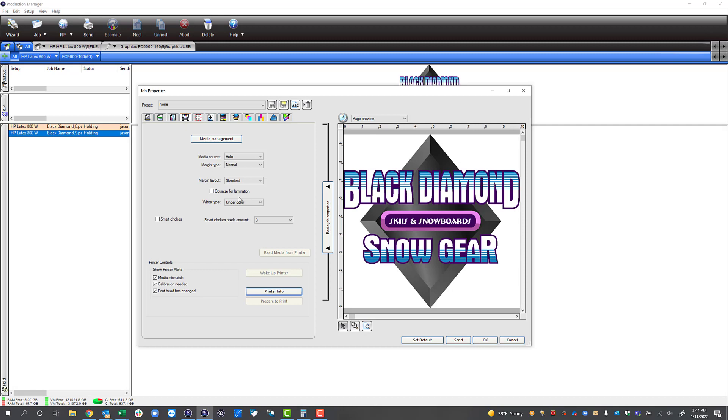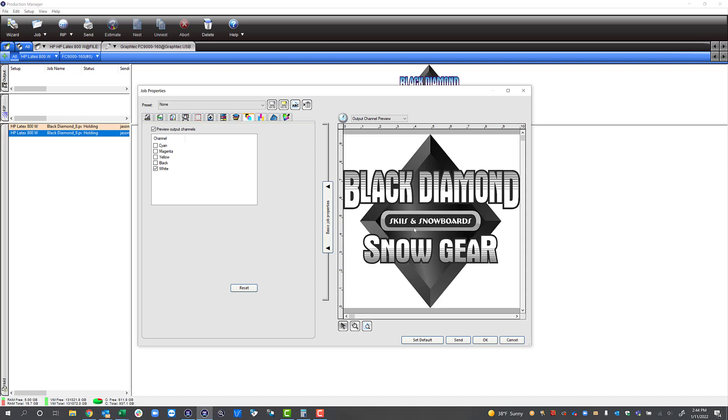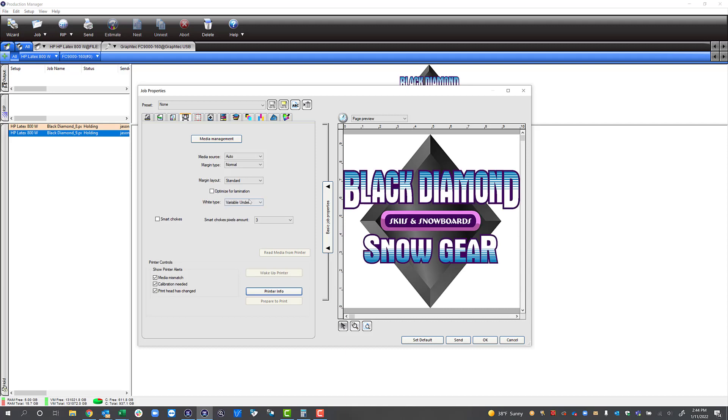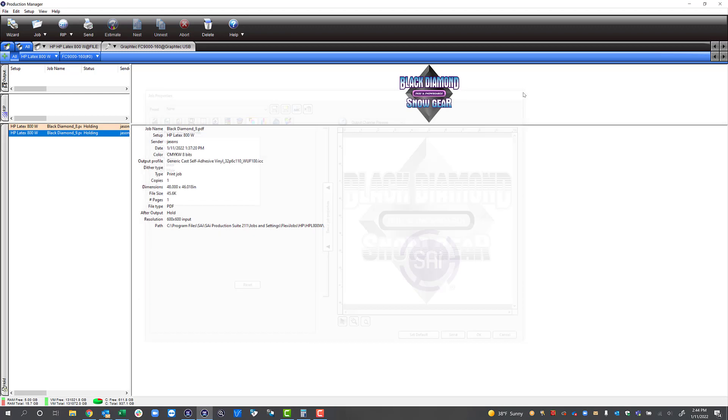Let's look at the last couple of options. These other options would be for something like a direct-to-garment printer where you're printing on t-shirts — printing on a black t-shirt where you might need to put different gradients of white underneath the graphic. We've got variable under: if we look at how this prints you're going to see it prints different amounts of white underneath the color. We have one last option which is fill no substrate, which gives you this result. Those are the different options to bring a file directly into Production Manager that doesn't have a white channel already specified.